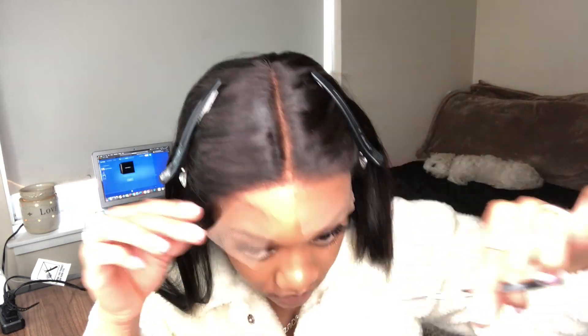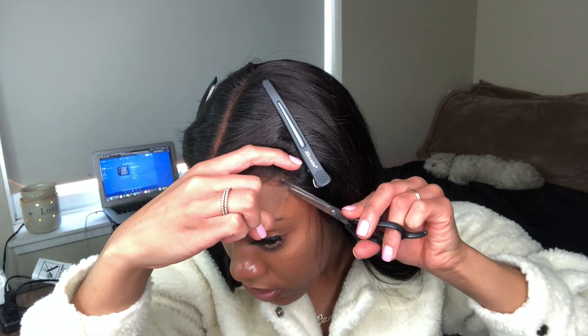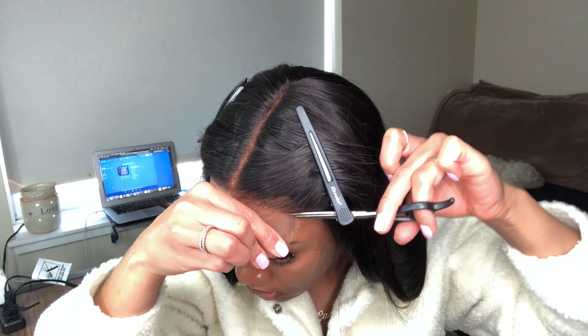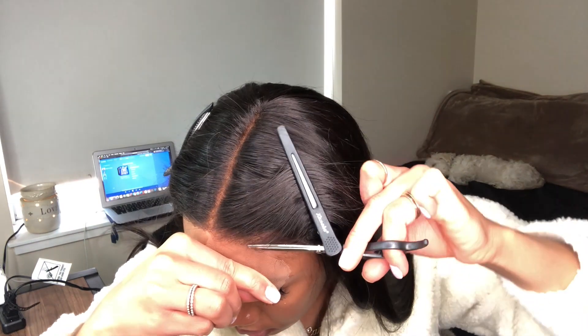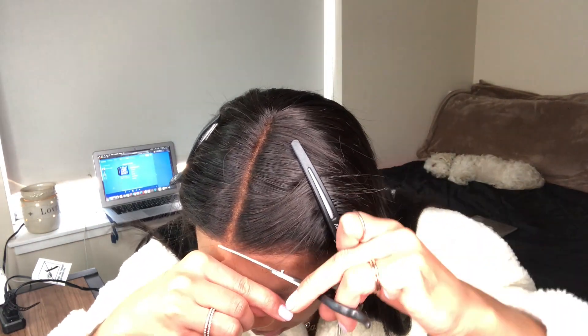Zigzag motions honestly just make it look more natural versus going straight across the lace with a straight line. When it comes to cutting off the lace, some people use razors and some use scissors. I tried the razor but felt it looked too boxy, so I went back to scissors and honestly I loved it.